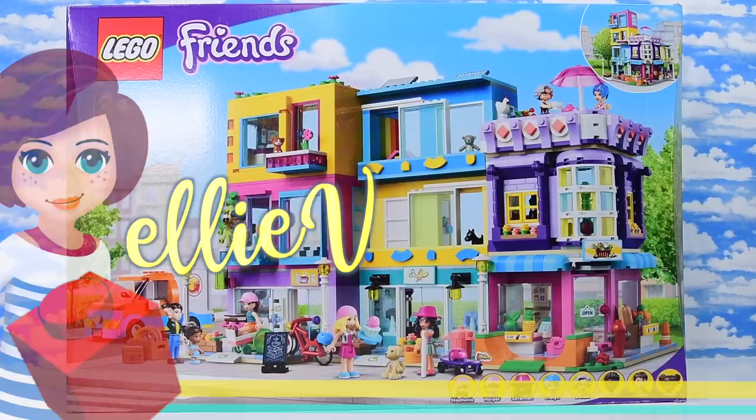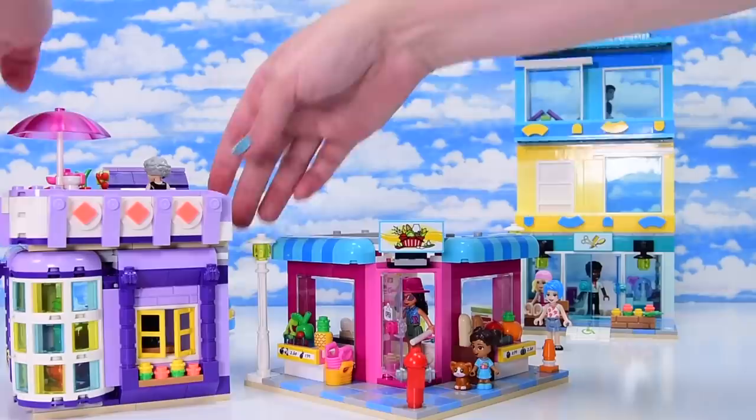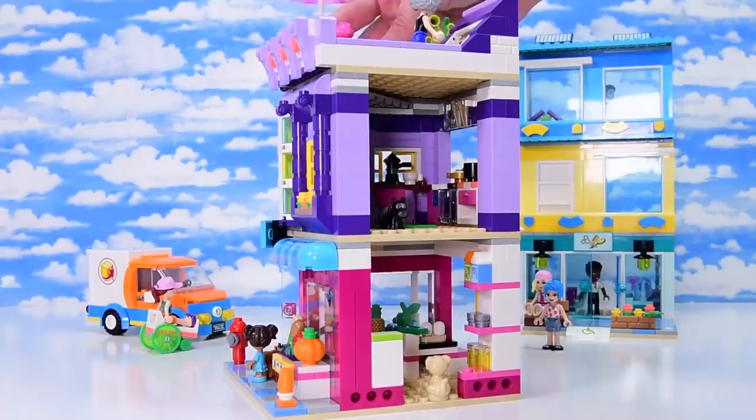Hello, welcome back. I am Ellie. We are working on the new LEGO Friends Main Street building. This is part three of the build so far. We are up to bag number nine and we've constructed technically two thirds of this build already. There are a lot of details inside and outside.